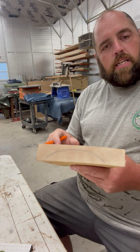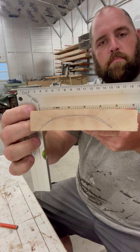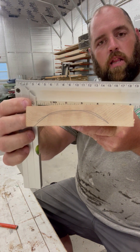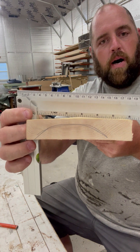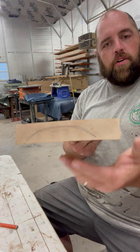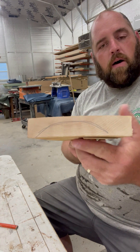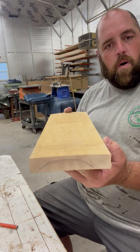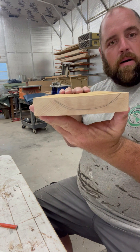To get started we want to take it over to the joiner. This board has a really bad cup in it. A lot of lumber will come out of the kiln this way — there's really nothing you can do about it but run it on the equipment and get it flat. As you can see, I have it marked with the pencil which way the cup's going. I can run it this way on the joiner, or I could flip it over and run it this way with a smiley face up.